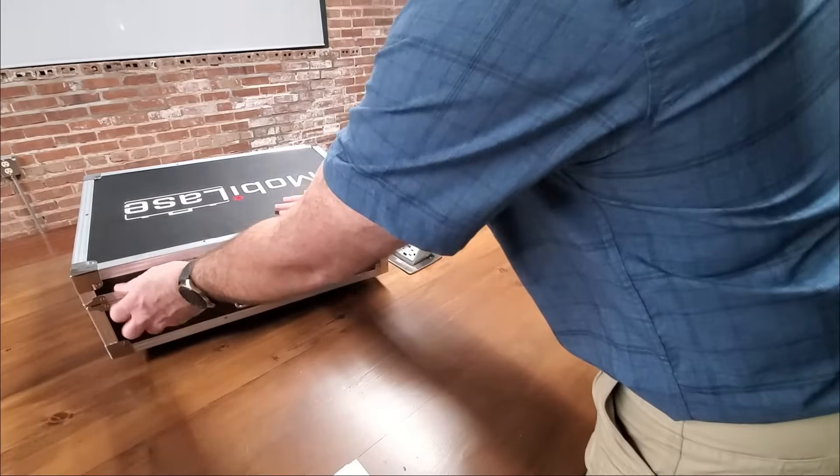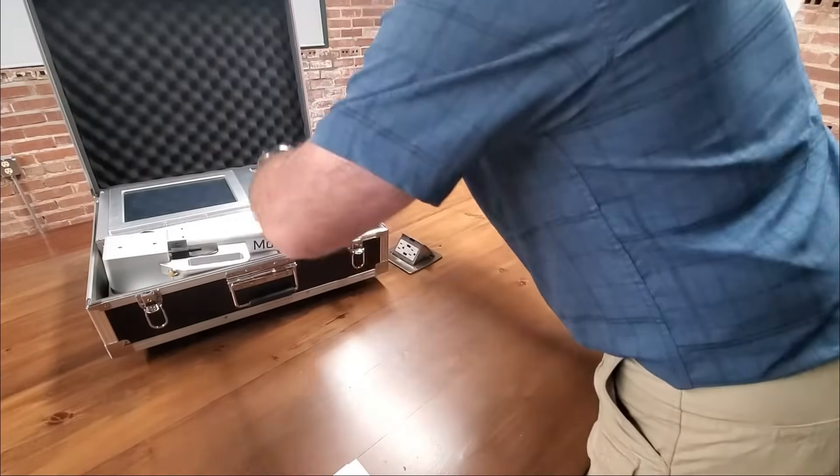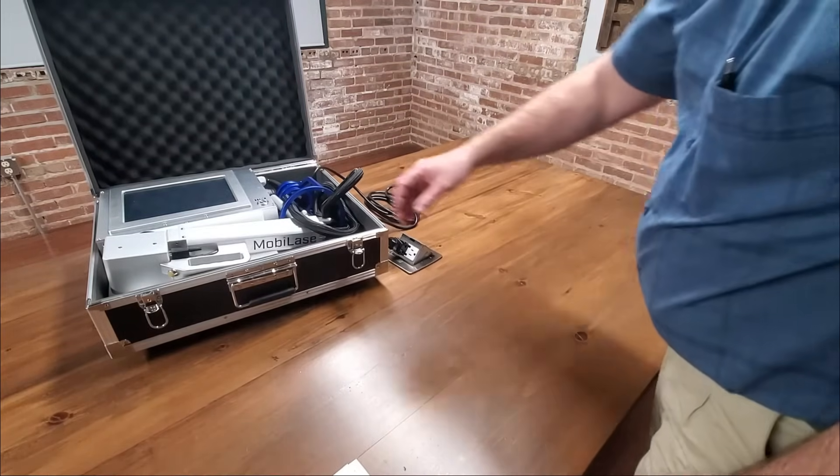First, open the suitcase and plug into any 110 volt outlet. Then remove the handheld laser marking head.